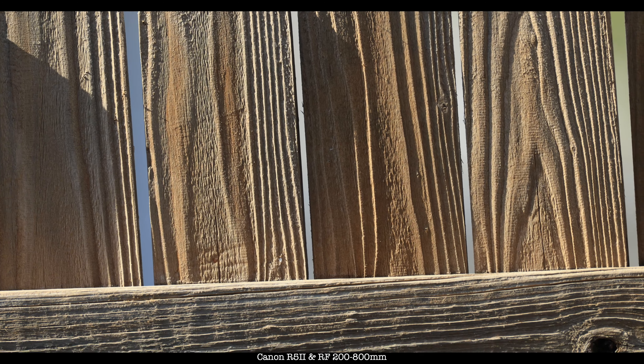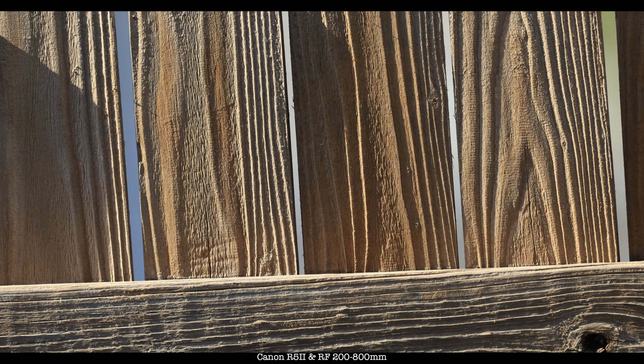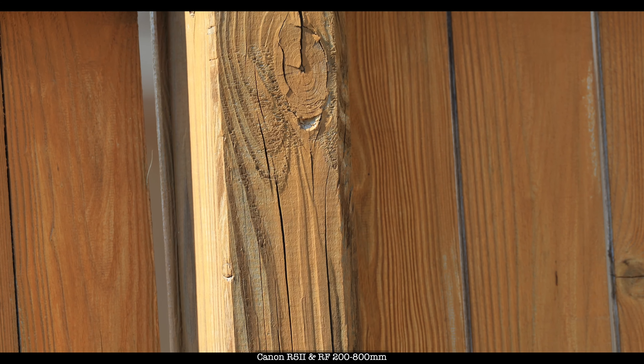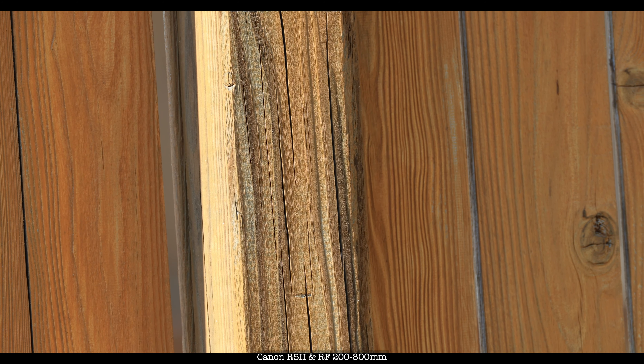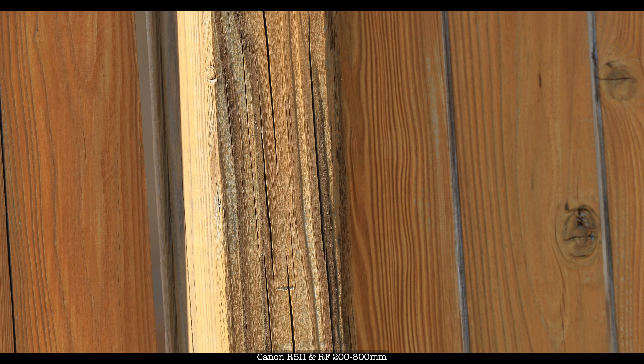See, now I can get... see if it focuses on my fence. So if I point to it — look at the grain on the fence. Isn't that something? I'll go to the post. Look at that — 800 millimeters, folks. And I'm about 40 feet away. But you can see the grain, the wood. Color's accurate, too.